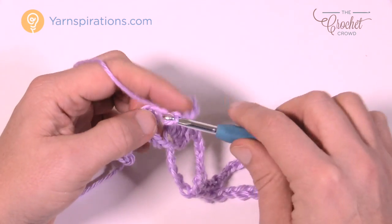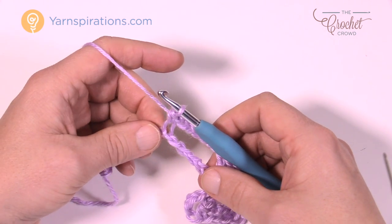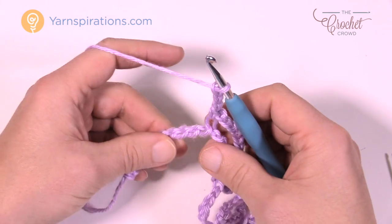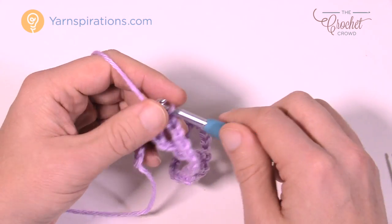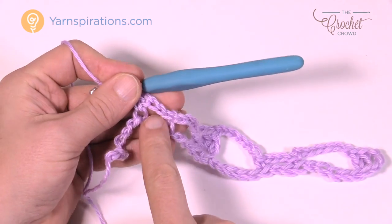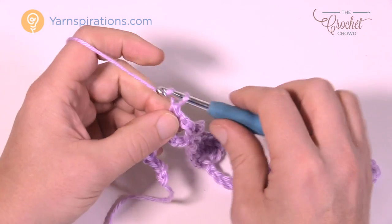Right off the hop it feels a little flimsy and harder to hold, but it's just a matter of getting your pattern started. Chain three, skip over two, go to the third for a single crochet. Now you're heading to the other side — this section right here was the middle of the next pineapple. Chain seven and because you're all the way to the end, you can go right into the very last stitch.